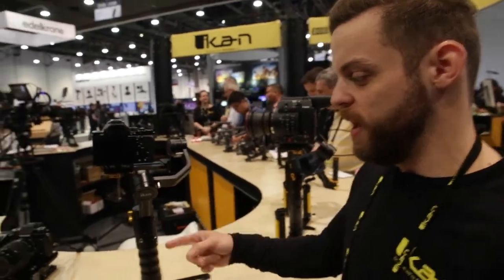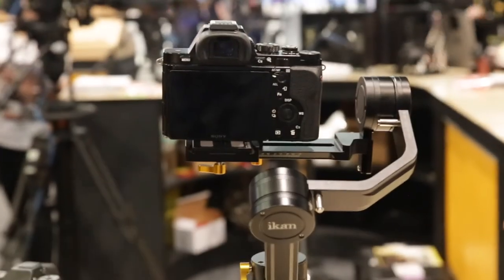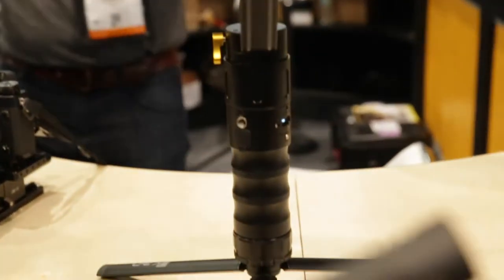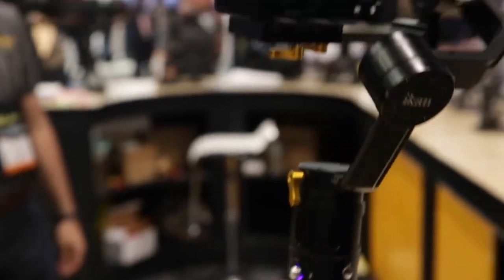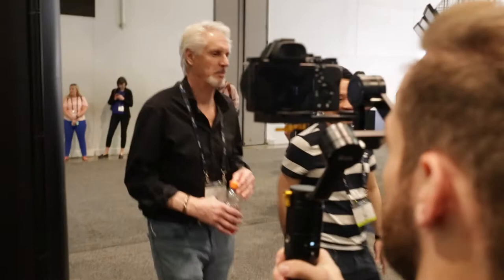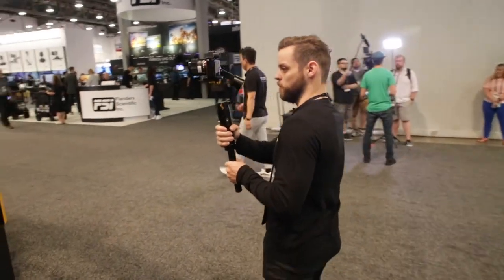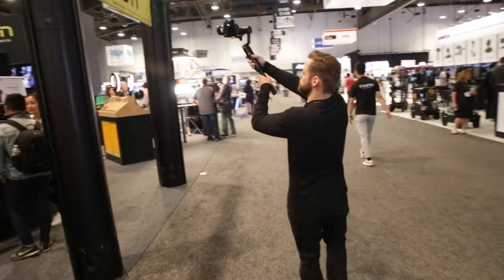Right here we have our DS-2A — this is our gimbal. It has a 0 to 5-pound payload, so if you want to put your smartphone or your mirrorless camera on it, this would be the perfect gimbal. We do have a P-clamp, which is a phone clamp you can attach if you want to use any smartphone. The advantage is that it's going to stabilize your footage — great for run-and-gun shooters who are running or walking with the camera and want sweeping camera movements. It's going to avoid any jitteriness with your footage.